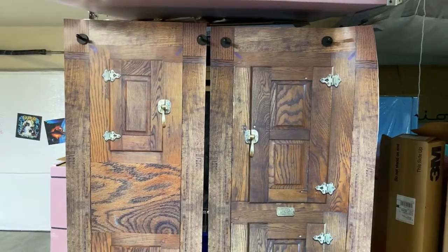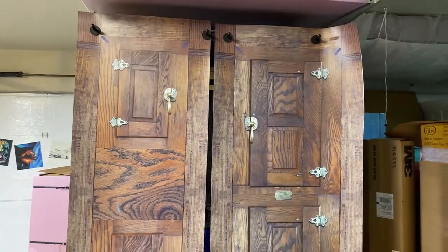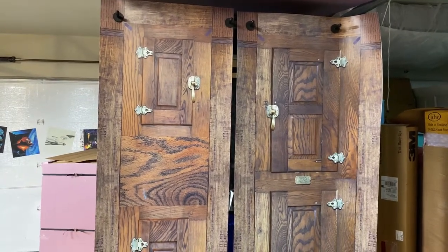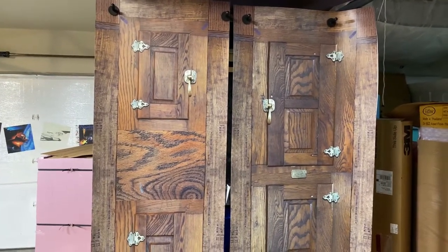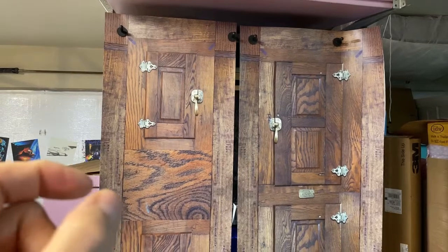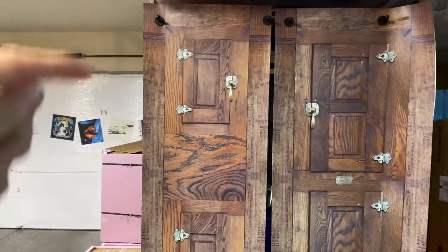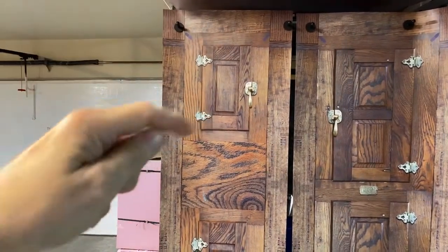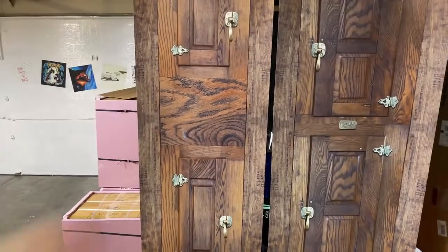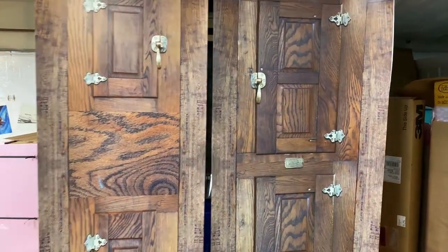Every order is custom sized to fit. When you're ordering this icebox refrigerator wrap, we need your measurements. You can go to the product page and it'll tell you exactly what to do. We need the height and width of each door and how thick the door is. If there's an ice maker, I recommend measuring from the top of the door to the top of the ice maker and the bottom of the door to the bottom of the ice maker so we know exactly where it is.